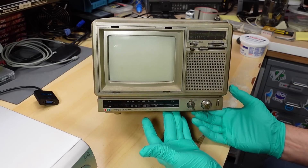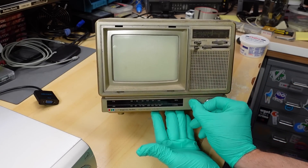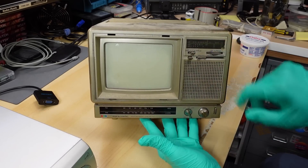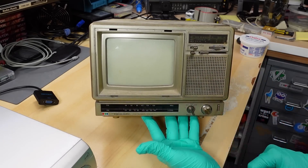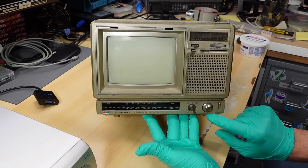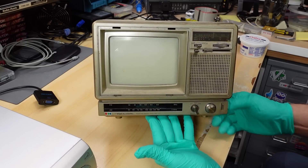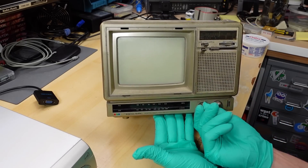If you can believe it, this is a Realistic PortaVision color TV. I don't quite see a model number yet. It has VHF high and low, UHF, a tuning knob, a very cloudy little window, an auto switch, volume control, and what looks like a power switch on the front. There's also a tuning knob for the FM radio, which is the lower part of the TV, and a selector switch: TV, FM, AM.